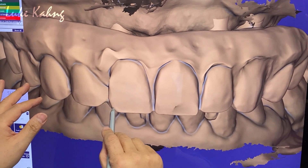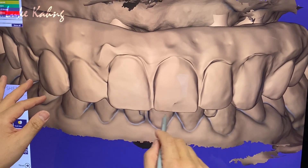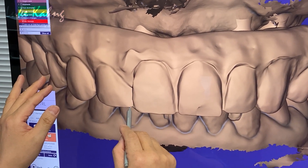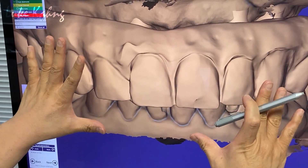Getting there. Now for symmetry — change this.